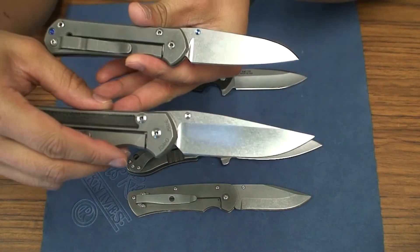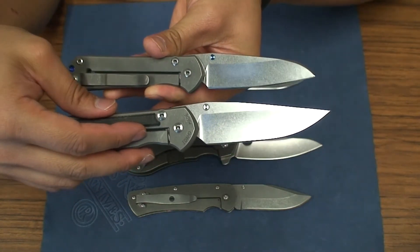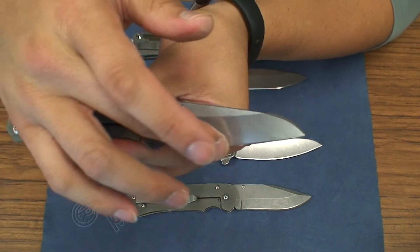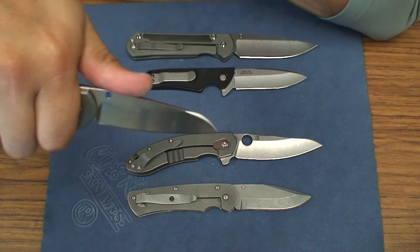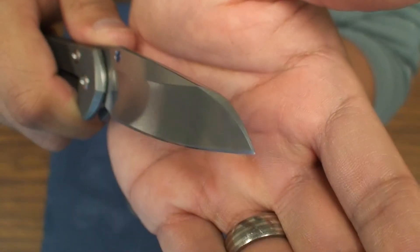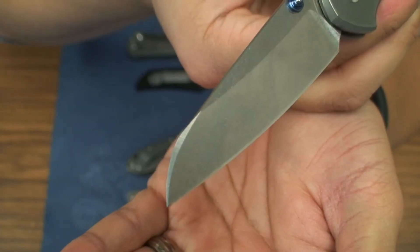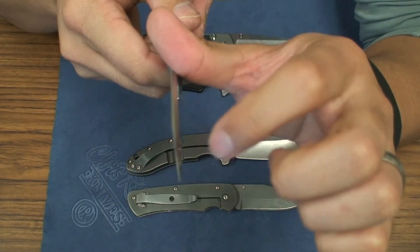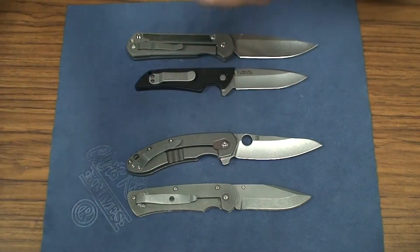When you compare the blade shape to say the large Sebenza, it's somewhat less threatening. It doesn't have as large a belly, but it still has a very nice and capable sweeping — not huge sweeping, but a good belly right here to do any kind of draw cuts. It's gonna do well as a stabber as well. It's got this swedge near the tip that's very nicely ground and it's pretty sharp — even sharper than the umnumzaan swedge near the tip.